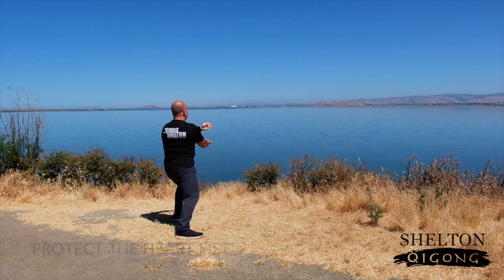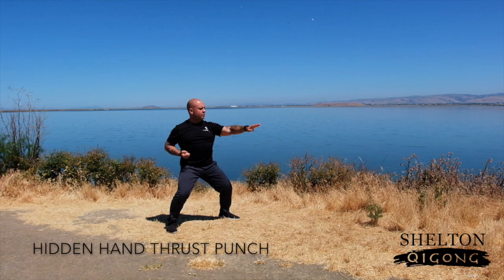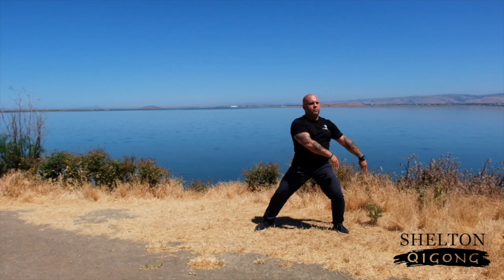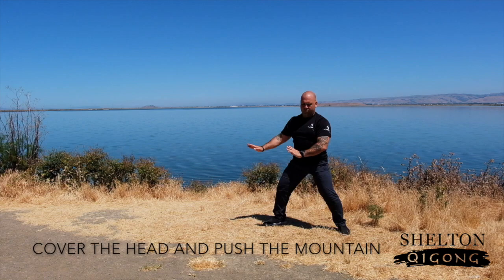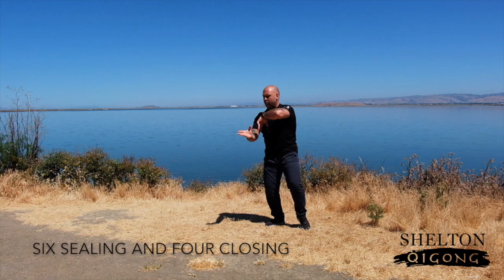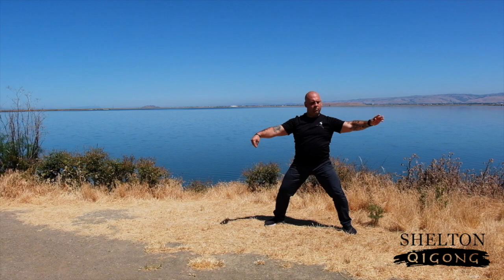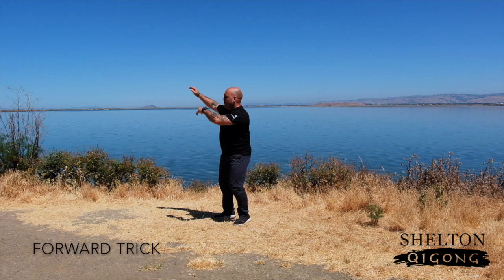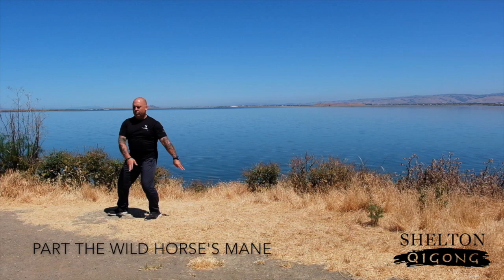Next, coming in to Protect the Heart Fist. And then Whirl Wing Kick, followed by Kick with Right Heel. And then Hidden Hand Thrust Punch. Small Strike, followed by Cover the Head and Push the Mountain. Going into Six Ceiling, Four Closing. And then Forward Trick, Backward Trick, and then Part the Wild Horse's Mane, followed by Six Ceiling, Four Closing.